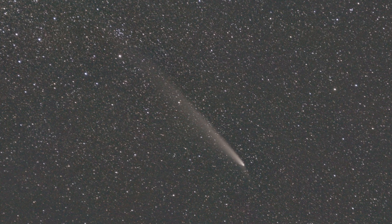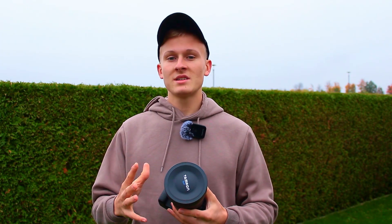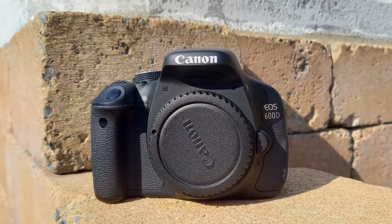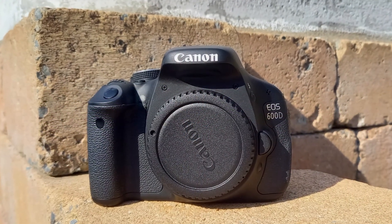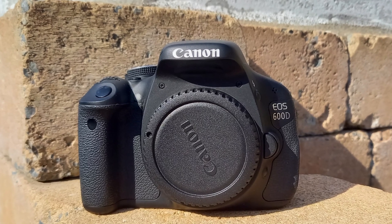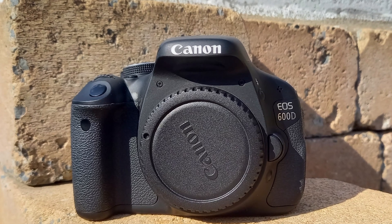You also need to select an ISO value, which depends on your camera. I usually use something between 800 and 3200. I don't recommend using the maximum ISO value because you'll get a lot of noise, but also avoid the lowest ISO value because the image will be very dark. So somewhere between 800 and 3200 is ideal.